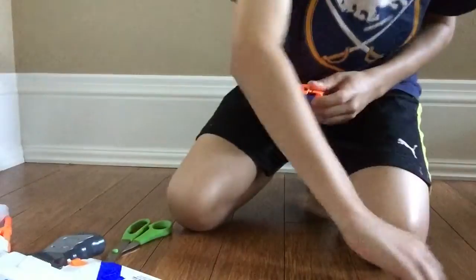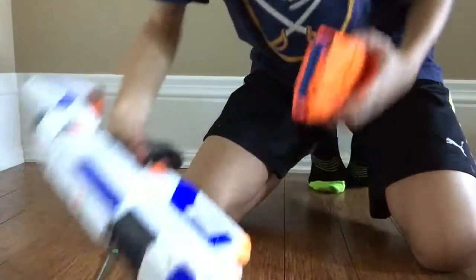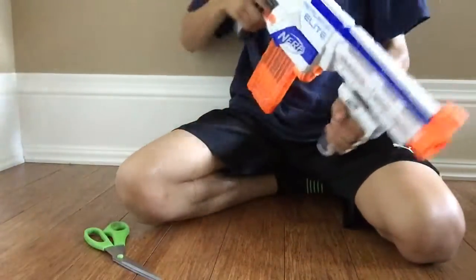And 12 — I know that's 12 bolt darts. Put it in. Cock it. Now this is ready.